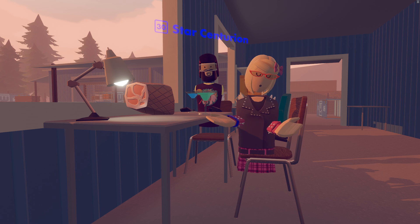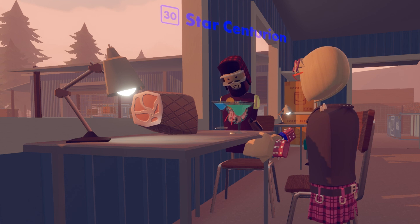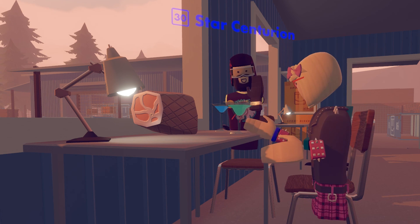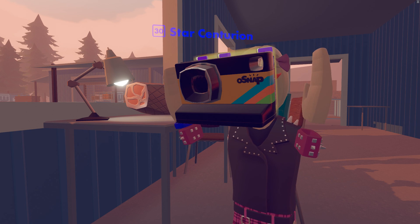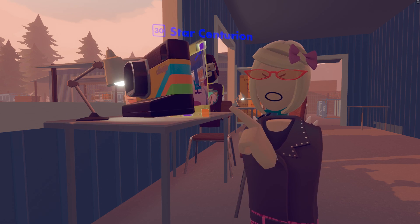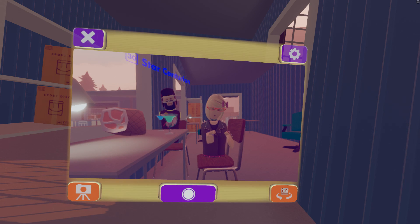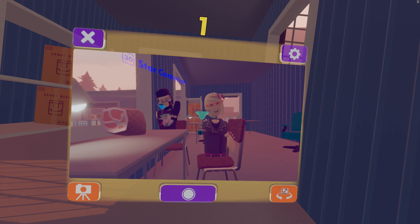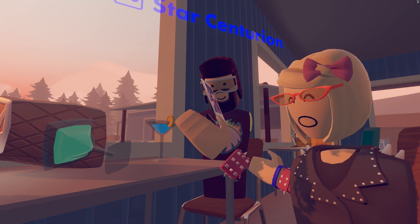Now that you know about the Share Camera, let's put all those tips into practice. I set up this little space with Star — we're just over here having some drinks with a ham. I'm going to take out my Share Camera, turn it around so I can see, turn on the tripod so it will stay, turn the timer on, and press the shutter button. And I'll print it as well — here you go Star, here's what the picture looks like.